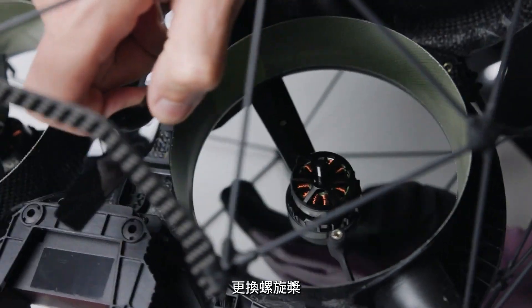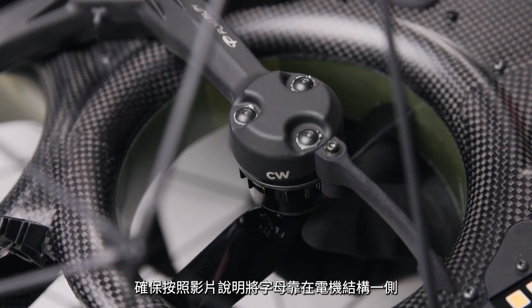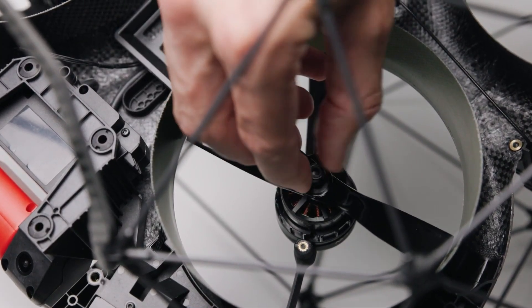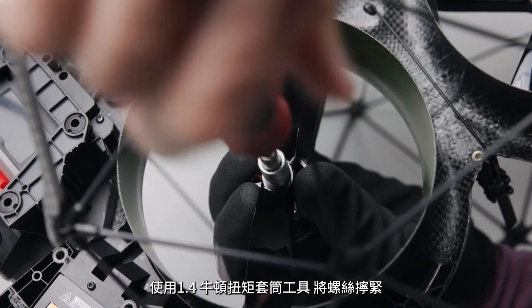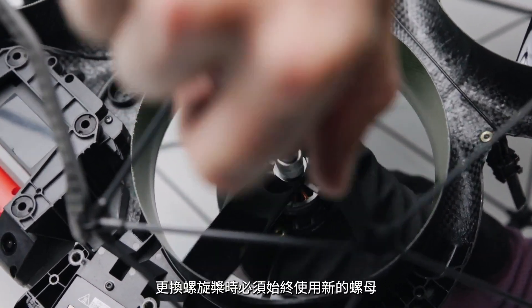Change the propeller, making sure to place the letter against the structure, as per video instruction. Tighten the propeller to the motor shaft with the 1.4Nm torque driver and X socket. You must always use a new nut when replacing a propeller.